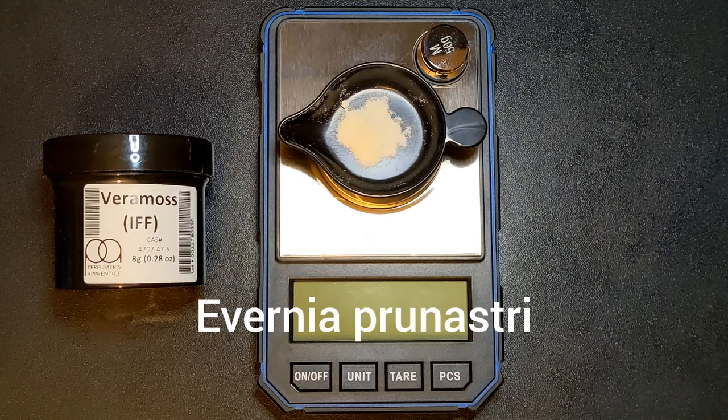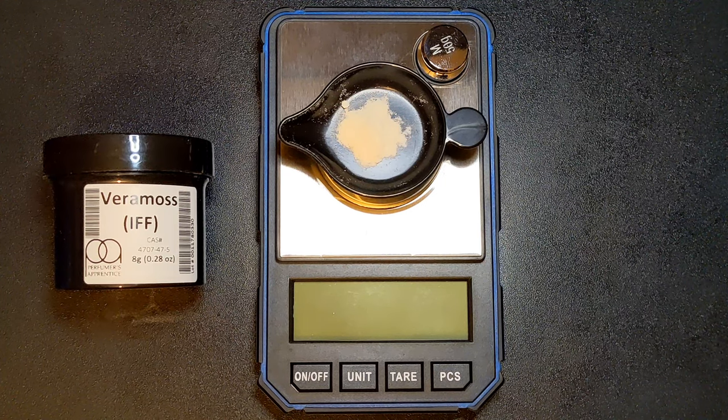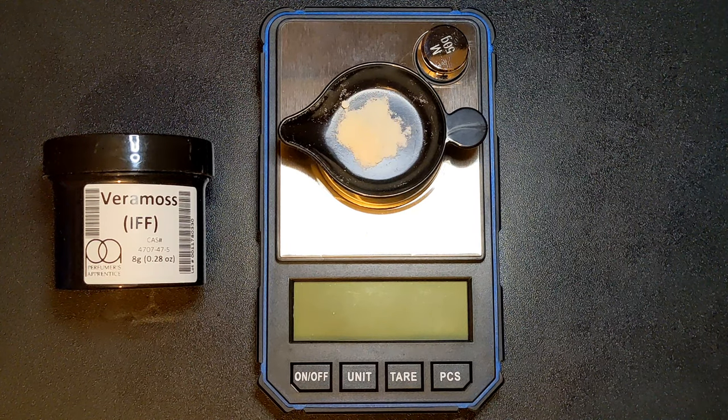Natural Oak Moss, which is a species of lichen, has been restricted in perfumery by the IFRA to 0.1% due to its high allergy content. Veramos IFF will add a mossy tone to your fragrance avoiding these restrictions, but you'll never achieve a true Oak Moss profile using just this.